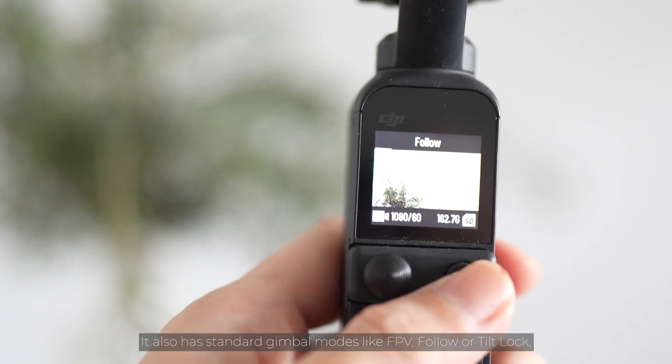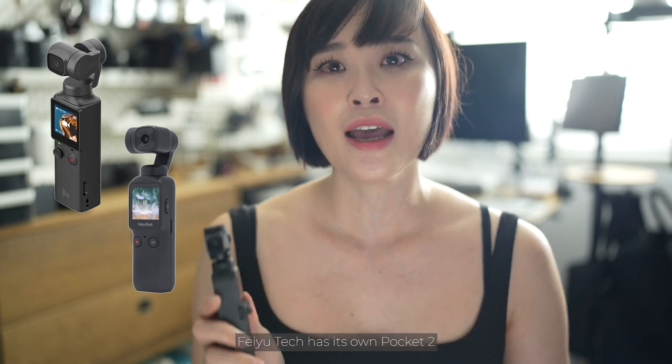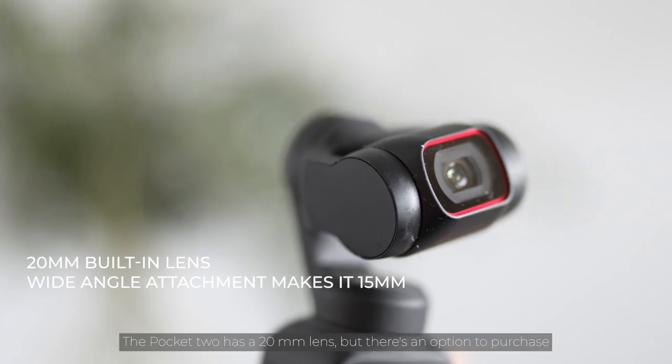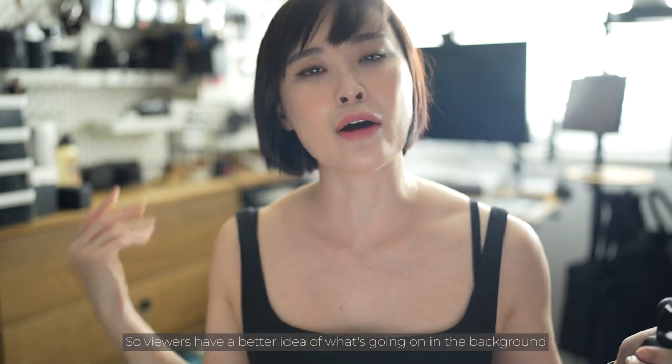It takes up to 4K 60fps video and has active track which keeps you in frame. It also has standard gimbal modes like FPV, Follow, and Tilt Lock so you can take smooth footage for your vlog. I've been emphasizing throughout this video the importance of accessory support, whether official or third party. There have been copies of the Pocket 2 — the Xiaomi Fimi 3, Feiyu Tech's own version, and one from Moza — but in my opinion none of them compare to DJI in terms of accessory support. The Pocket 2 has a 20mm lens but there's an option to purchase a wide-angle lens giving a 15mm equivalent field of view so viewers have a better idea of the background while you're vlogging.